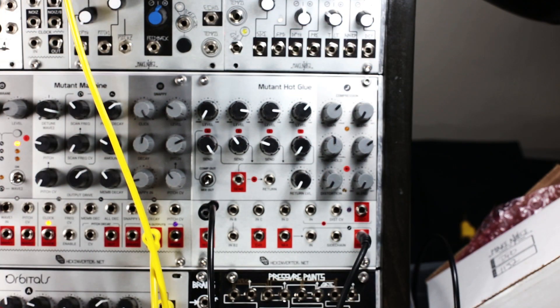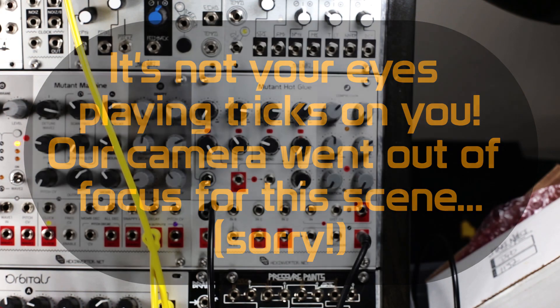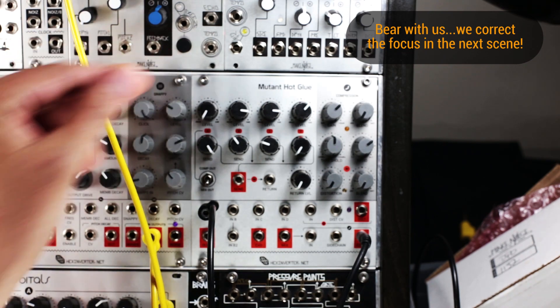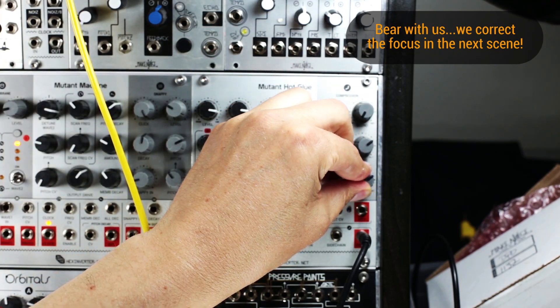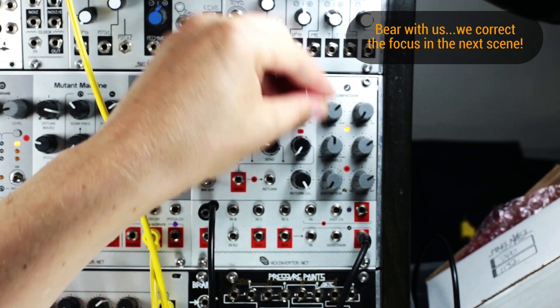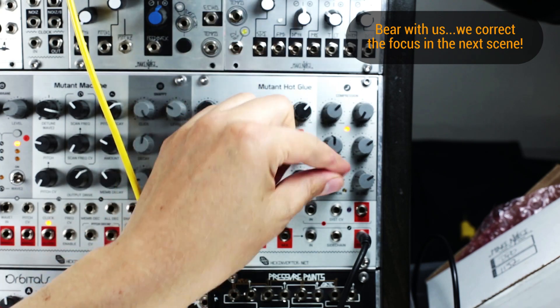I've set up a simple patch to give you an example of some of the range of sounds you get out of the distortion circuit. This distortion on the Mutant Hot Glue is based off of classic guitar pedal distortion common in acid techno, but in this implementation it's voiced more for synthesizers and drums rather than guitar. Here I've got the Mutant Bass Drum coming into input A. I'll blend and give a return level so we can hear the distortion — it's on the compressor output but I've got no compression right now. Turn up the distortion.